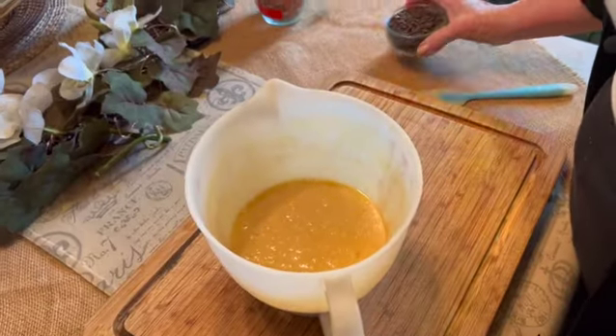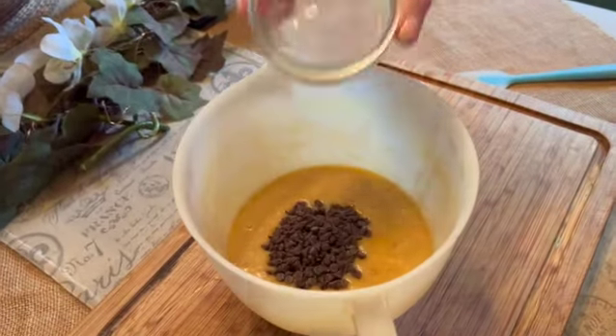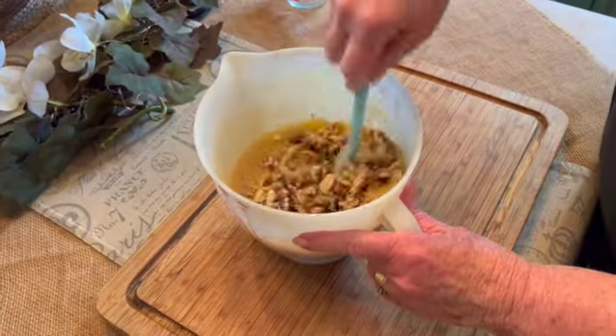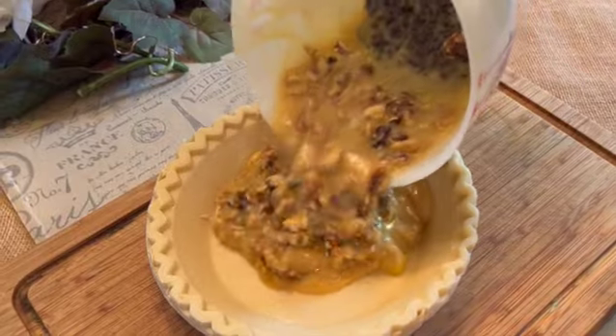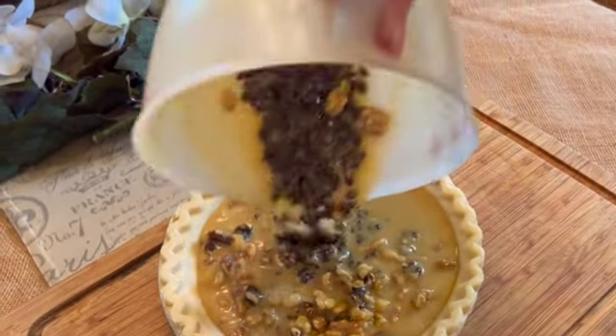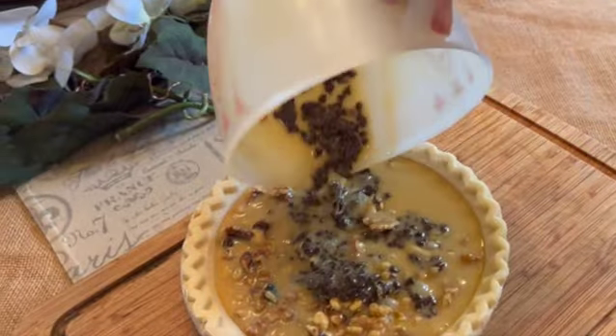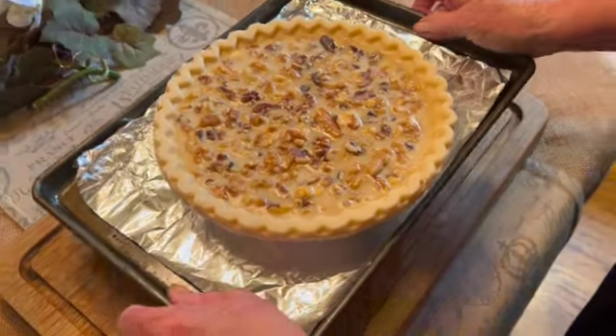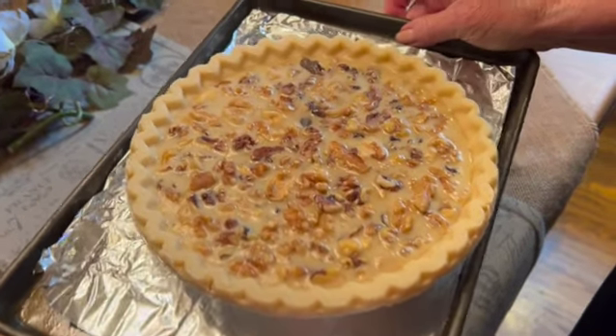Once your mixture is well blended, add your chocolate chips and your nuts, and stir it all together. Pour your mixture into — I would recommend a deep dish pie shell for this, as this makes a lot of filling. Now into our preheated 350 degree oven for 45 to 50 minutes.